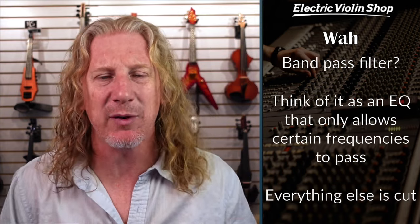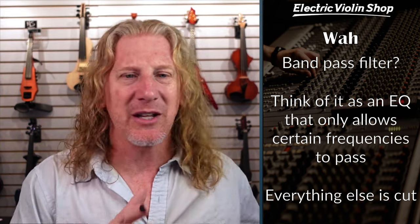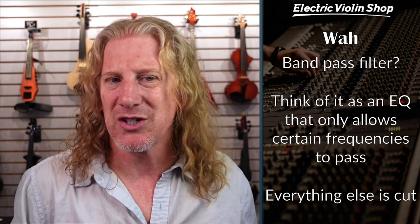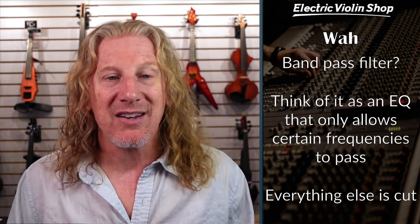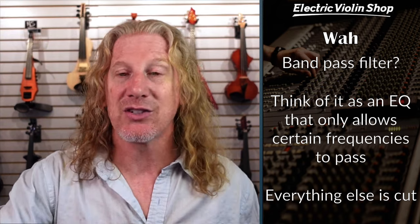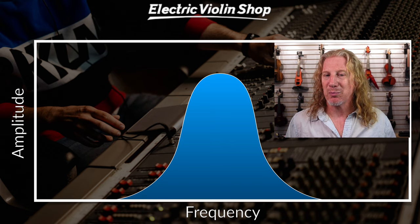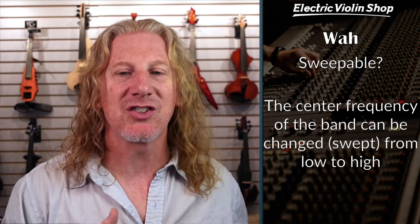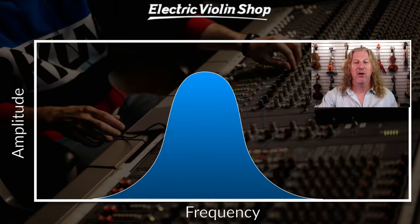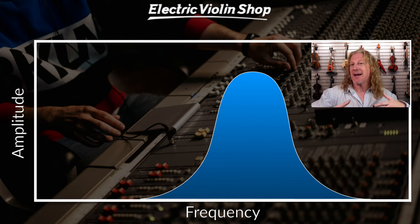This is a bit of a recap from last week. If I'm going through this too fast, I talked about it a bit longer last time and you can go check out that video. So what is a band pass filter? It allows a band of frequencies to pass and everything else is cut. That's kind of what it looks like on an RTA or an EQ chart — you can see that blue center frequency band passing, and everything else is cut. And when we say it's sweepable, it means that the center frequency of that band can be swept from low to high.